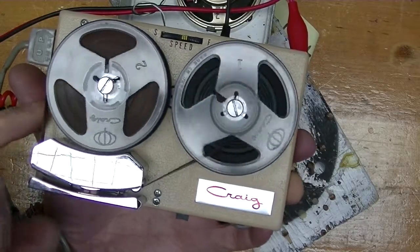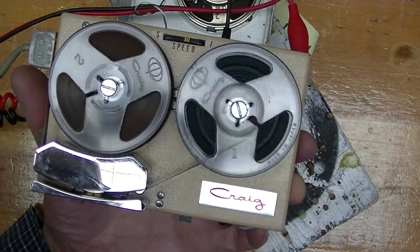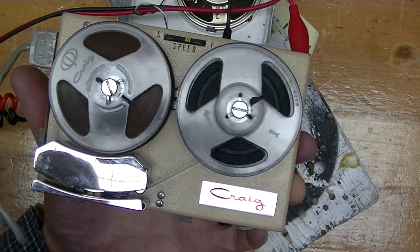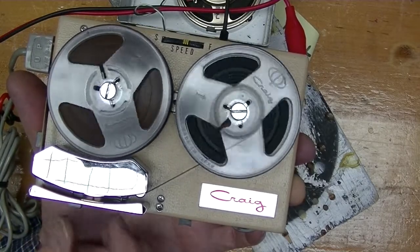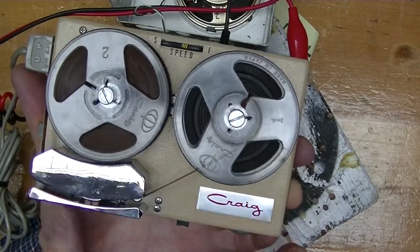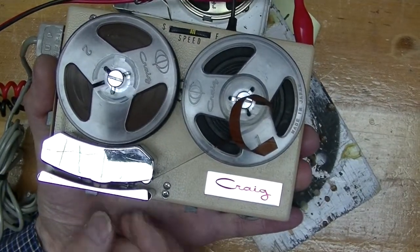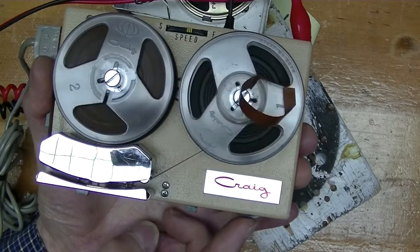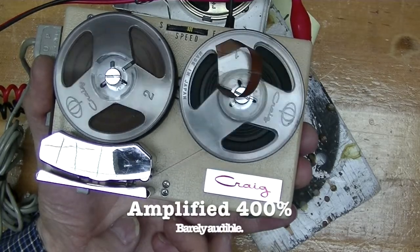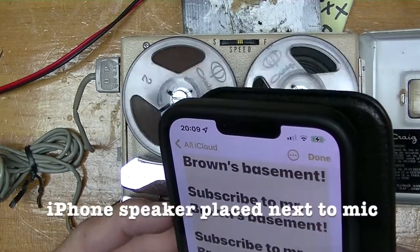Switch it on — it's in play. Test, test, test. Let's listen. It hardly worked. The microphone isn't very sensitive; you literally have to yell into the microphone. Fortunately, there's an app for that.